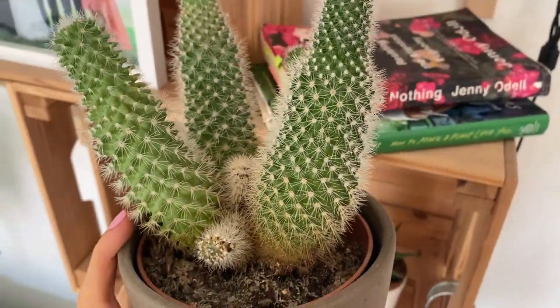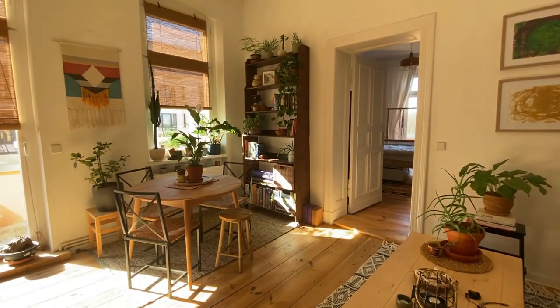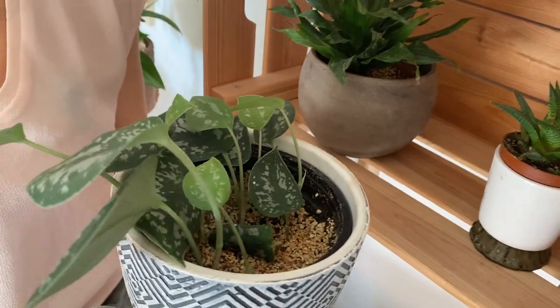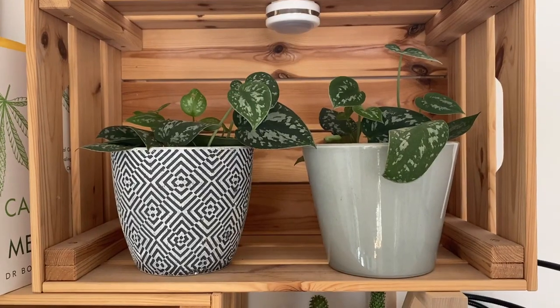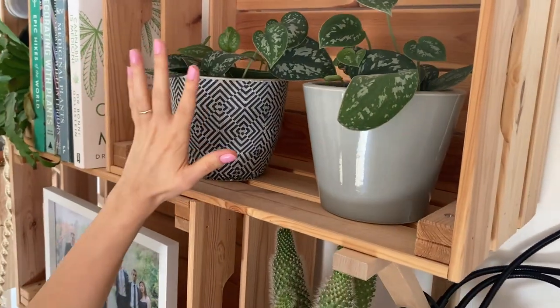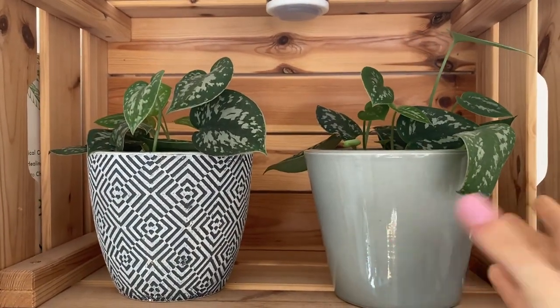Over here we have a succulent. We have a south-facing window in this room, but this succulent is very far from the window so it doesn't get much sunlight. It really does make a difference how close to the window the plant is, so I keep the grow light on it to make sure it gets the light it needs to grow. This one is a silver pothos, and as you can see it's growing a lot. The leaves are actually growing towards the light — we have two grow lights here — and it's just so interesting. At some point I'm going to turn them a little bit so they grow more balanced.